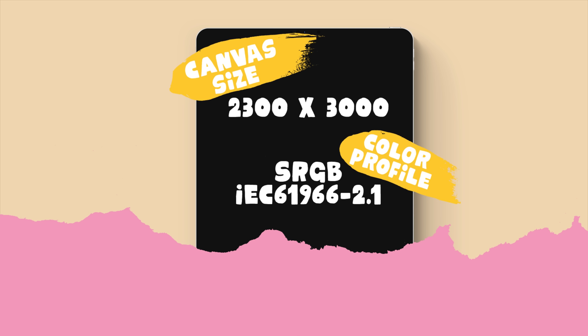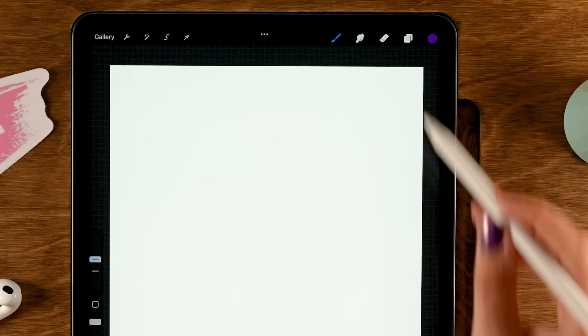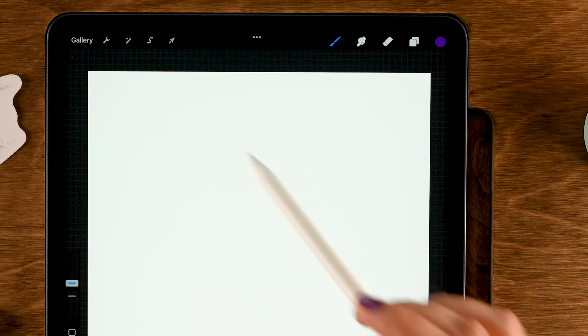Let's get started. I have a canvas that is 2300 pixels by 3000 pixels with the color profile set to sRGB. I have created a color palette for you which I have linked in the description in case you want to use the same colors. Let's grab the first color we will be using — it's the first color in the first row, a nice dark purple, which we will use for our line work.